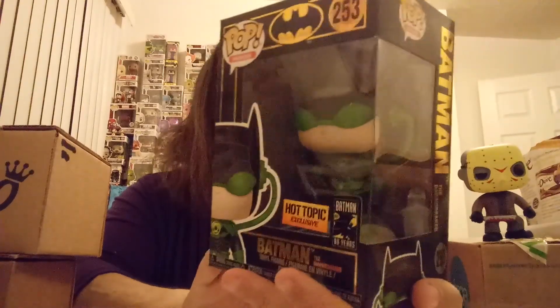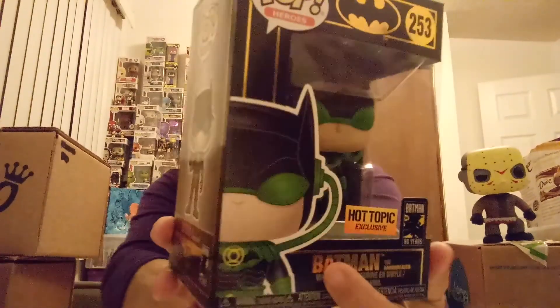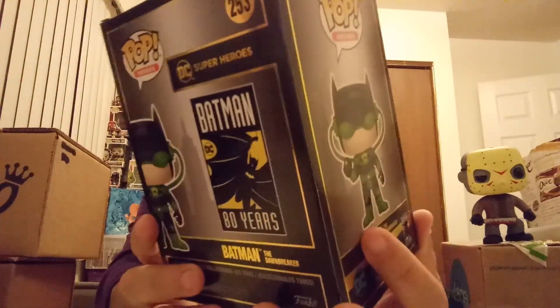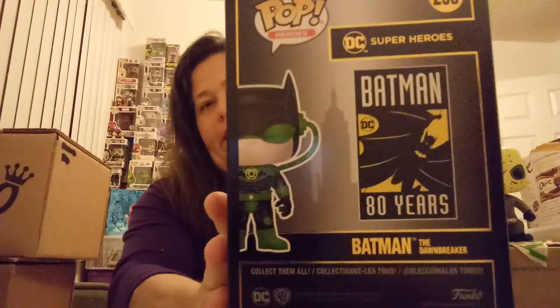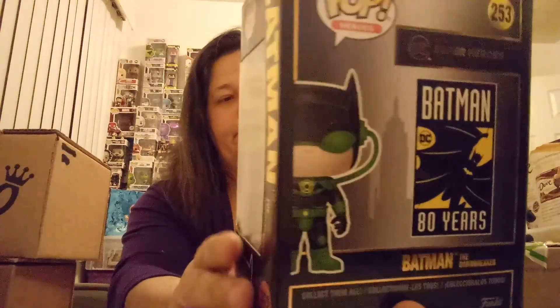These are just some pops that I wanted that I don't have. This next one I've been trying and trying to get — could not find it where I am. I even tried winning it on some of my YouTube channel friends. And it is the Dawnbreaker Batman, Hot Topic exclusive. That's the Batman celebrating 80 years, so it has the black box with the gold foil on it. I really love this pop, so I'm so glad that he was able to let me purchase it. Love Batman — my favorite DC character.